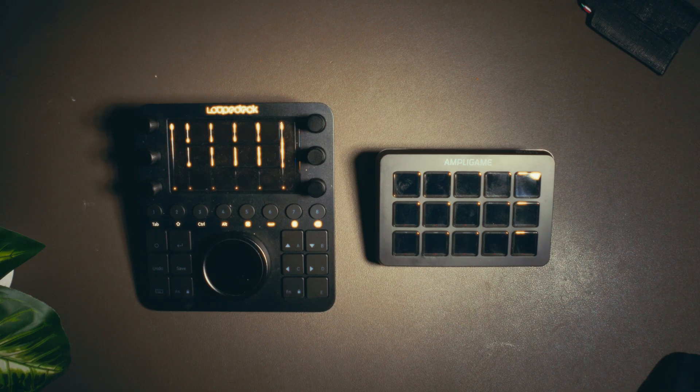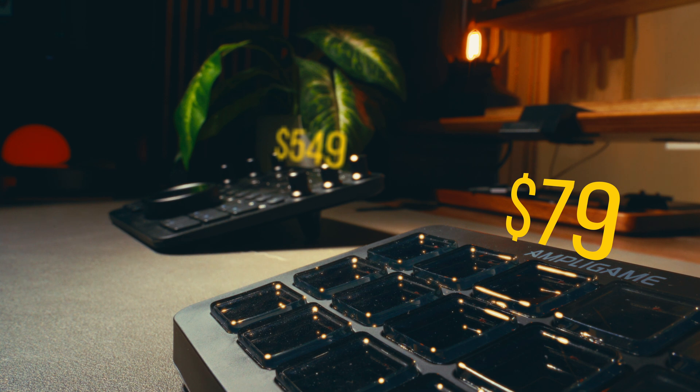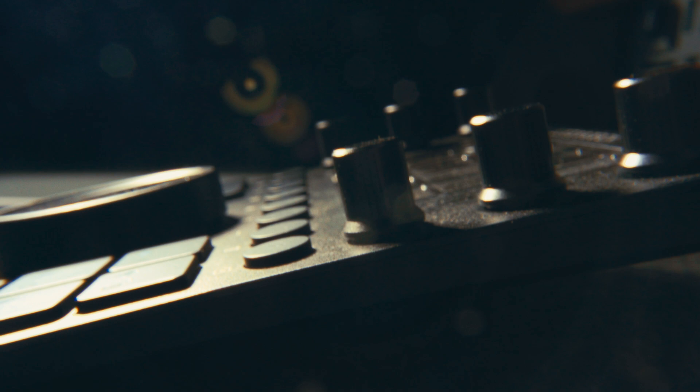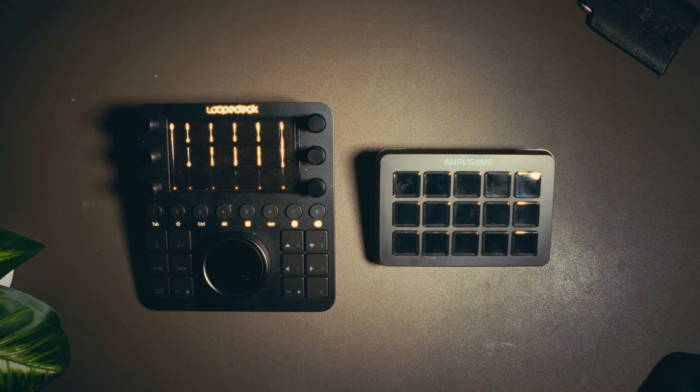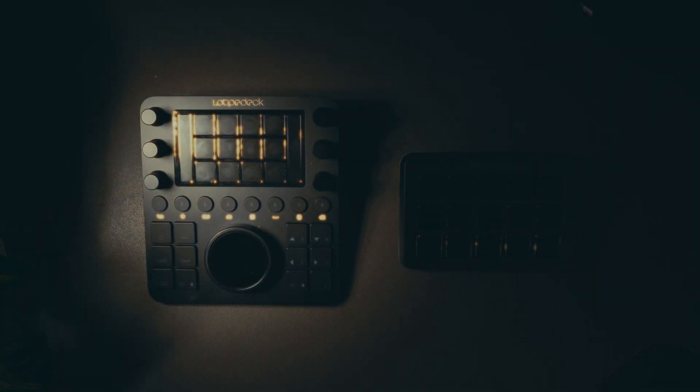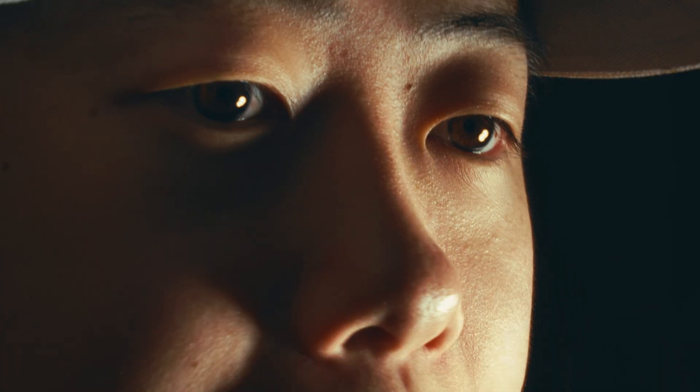I also have the Loupedeck CT. I don't think it would be fair to directly compare the two since the Loupedeck is obviously a significantly more premium and expensive product with way more features, but I will use it as a baseline for evaluating the Fifine's value for money. Here's why brands like Loupedeck outshine the Fifine in ease of access: while both have plugins and presets for the Adobe Creative Suite, Fifine is missing the one for DaVinci.